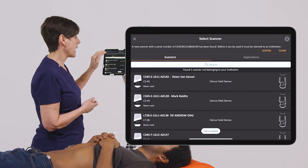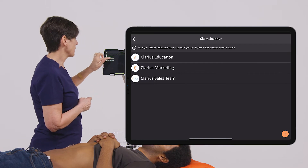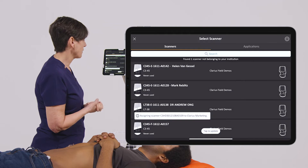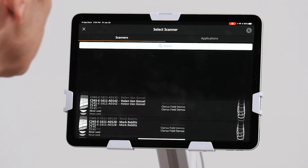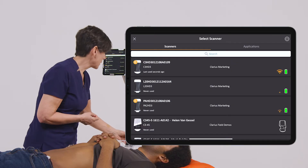So now this is detecting a new scanner, so this is where I'm going to claim our scanner. I'm going to click on our scanner for our account and confirm that. I'm going to hit update. So now I can see my scanner at the top of the list here.